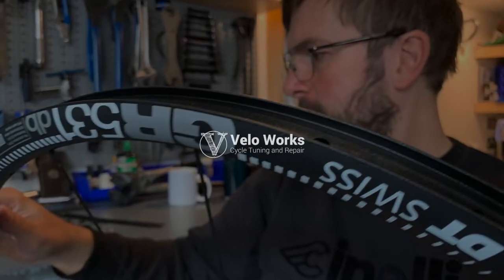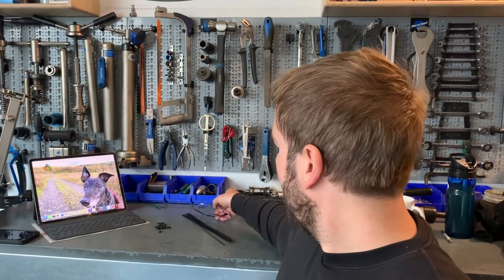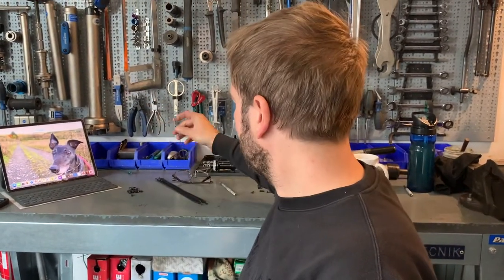Today I'm building a set of hand-built gravel wheels, DT Swiss rims of course — the GR531, so that kind of higher-end gravel rim. I'm building them with DT Swiss competition spokes, which are 2mm at the ends and 1.8mm in the middle for strength. Pro-Lock brass nipples.